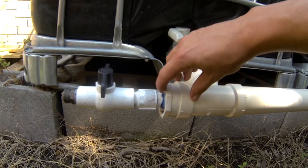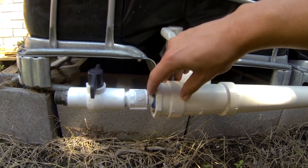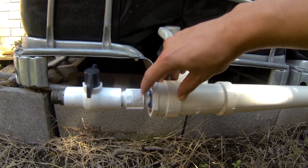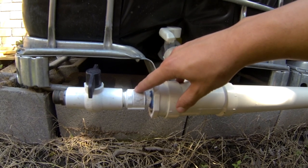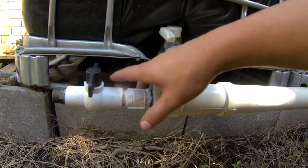Then there's a small three-quarter inch PVC piece here, about two inches long, connecting this PVC adapter to the ball valve here.